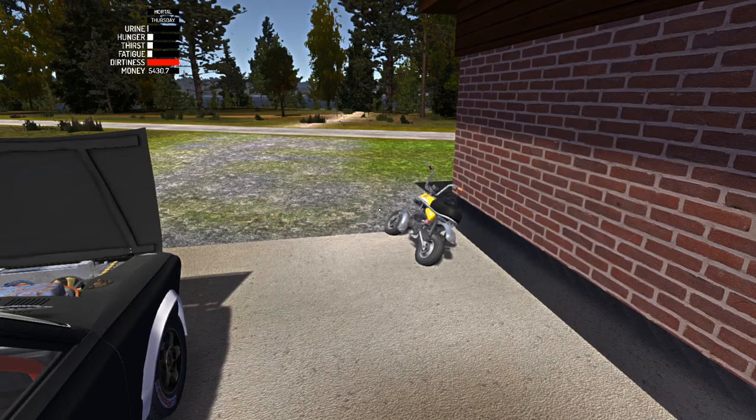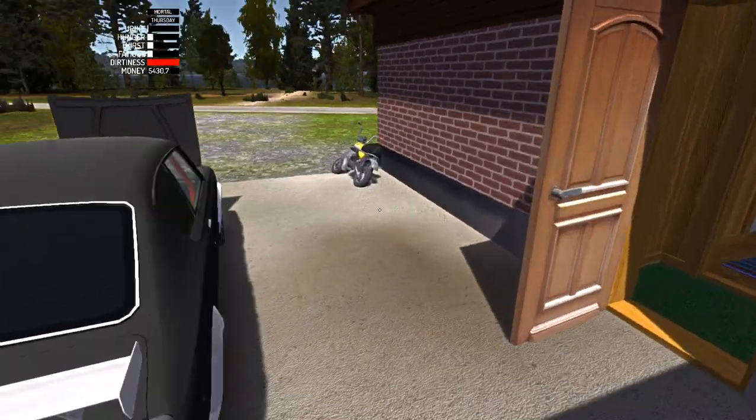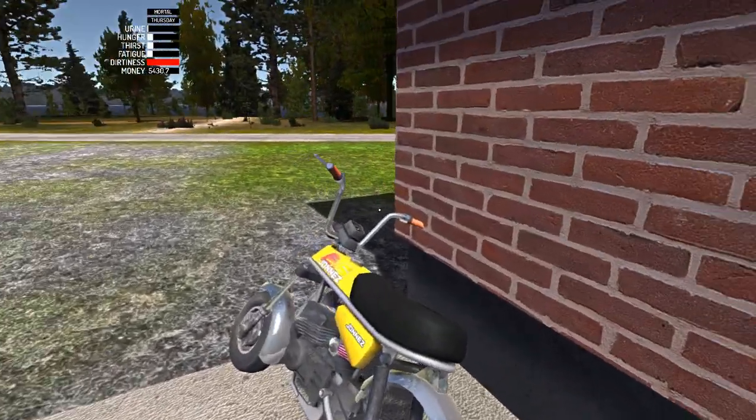What is up guys, welcome to this episode of Mazamukawa. Today I will teach you how to start the moped, the motorcycle, whatever you wanna call it.